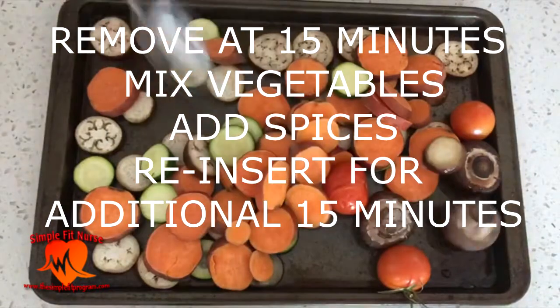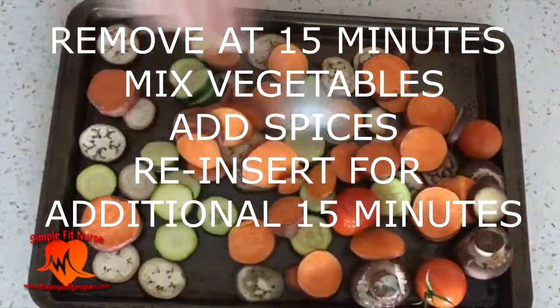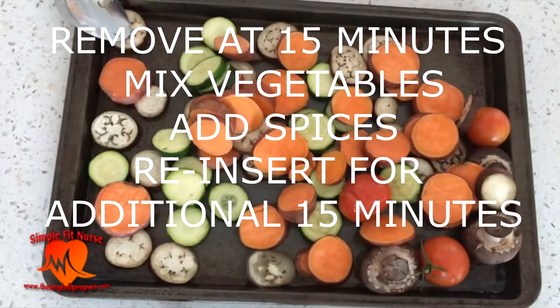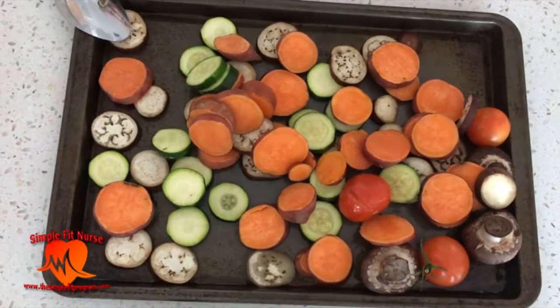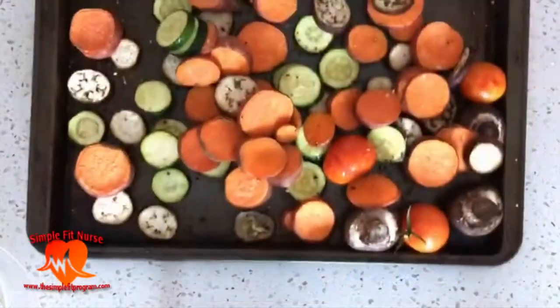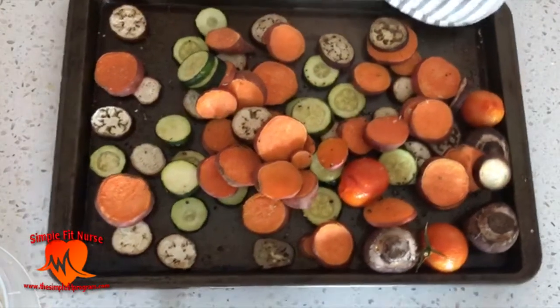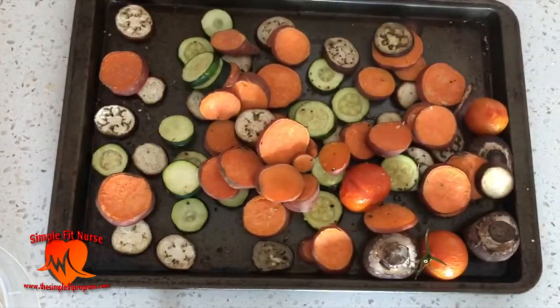At the 15-minute mark I remove them, mix the vegetables up and spread them around a bit more. Then I add my spice — I use some lemon pepper and salt — and then reinsert it for another 15 minutes until it's done.